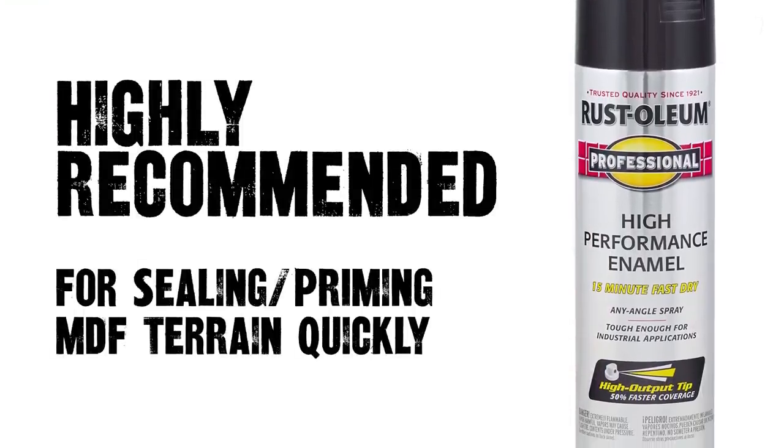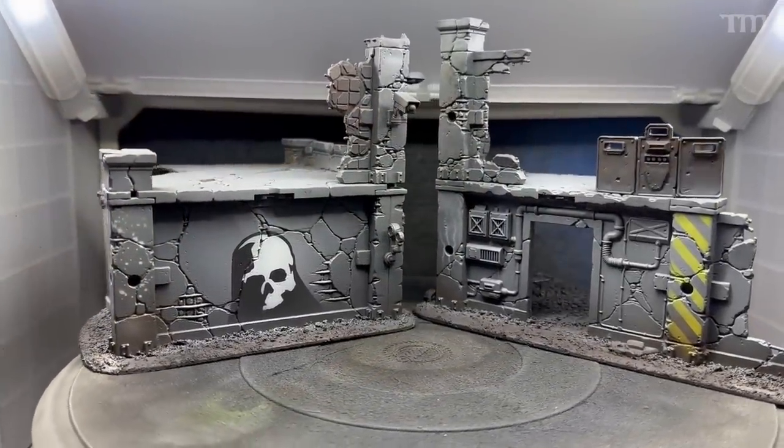If you just shoot your normal airbrush primer onto MDF surfaces, it will take a ton of coats because the MDF absorbs the paint — you'll spray it on, it'll look good for a bit, then look like you barely sprayed anything. Some people use PVA glue, but that leaves a bumpy surface. Watered-down PVA can swell the MDF. I've been told by MDF manufacturers that enamel primer works best, especially with a matte coat. Leave terrain priming to the rattle cans, then do base coating, weathering, and stencils with your airbrush afterwards.